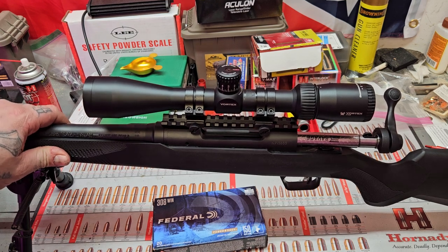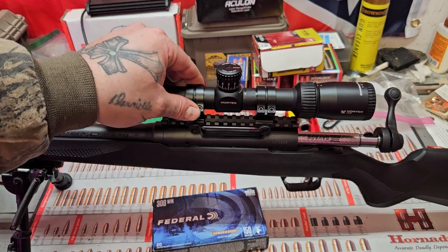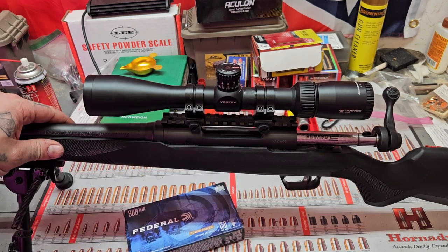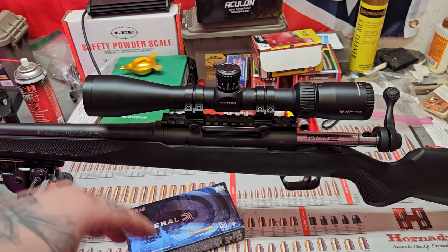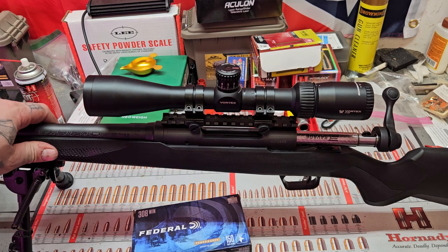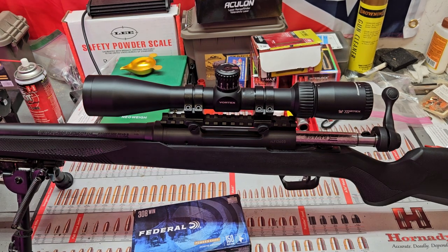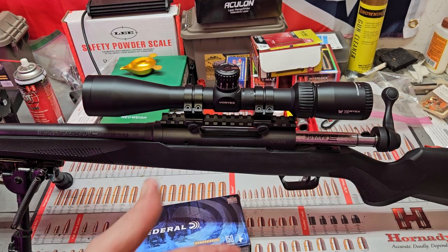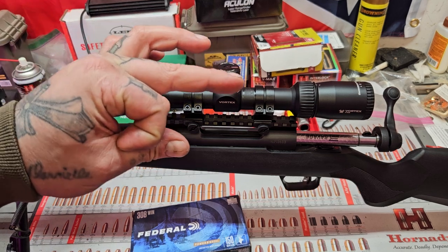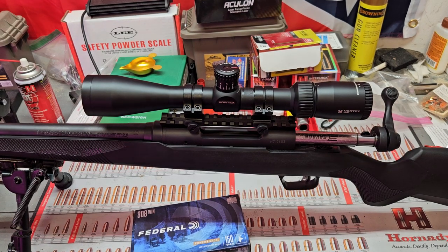I'm going to make a video with some 100-yard groups — I have no reason to lie to y'all, I'm going to show you the groups I got and the ammo that gave me those groups. I'm going to try at least five different types of ammo including Remington Core-Lokt, this Federal stuff, Hornady American Whitetail 150-grain, Federal Power Shock 180-grain, Winchester PowerPoint — my favorite hunting bullet — Winchester Deer Season XP, and Federal Fusion. I'm going to aim at as small a dot as possible, because aim small, miss small.